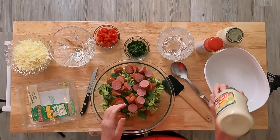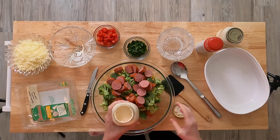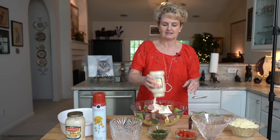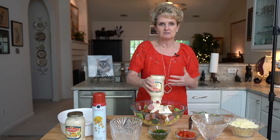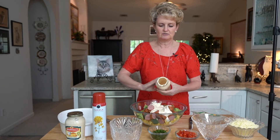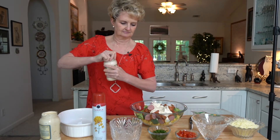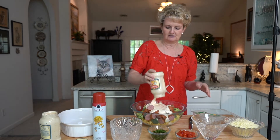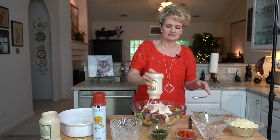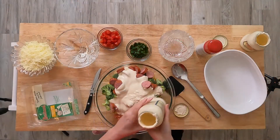Then we're going to add two jars of Alfredo sauce. It seems like a lot, but the pasta is going to cook in the sauce, so you need it to be pretty wet. This is super easy and super delicious, and I haven't made it in a while, so I'm sure my husband is going to love having it for dinner tonight.